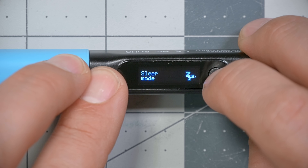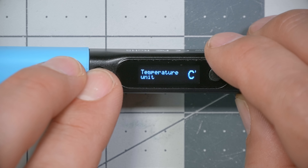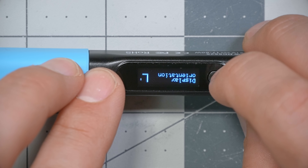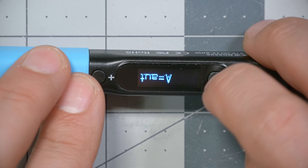Sleep mode controls when the iron automatically goes into sleep mode and lowers its temperature if you set it down and don't move it for a while. In the user interface, you can change the temperature display from Celsius to Fahrenheit, and you can change the display orientation from right to left hand, or set it to auto so it automatically switches depending on which way you're holding it.